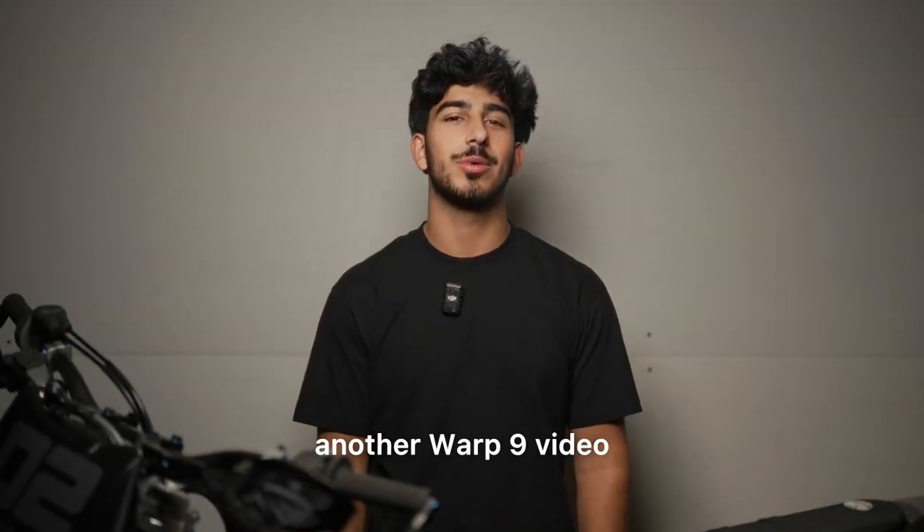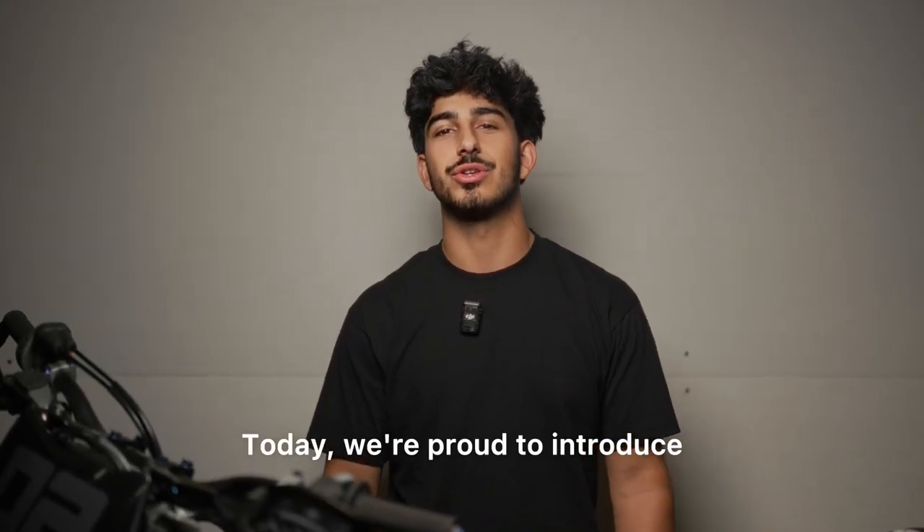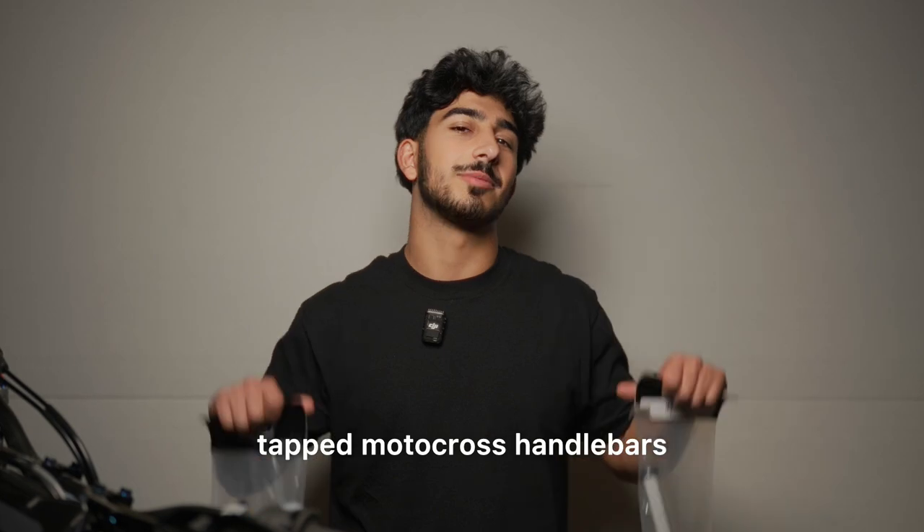Hey, what's going on guys? Welcome back to another Warp 9 video. Today we are proud to introduce the world's first tapped motocross handlebars.